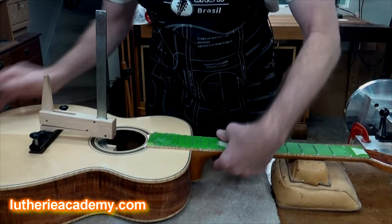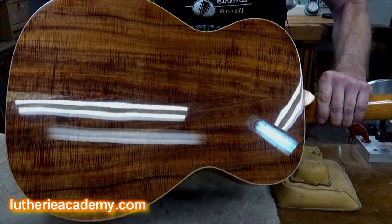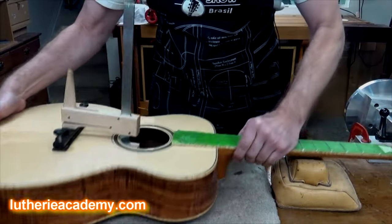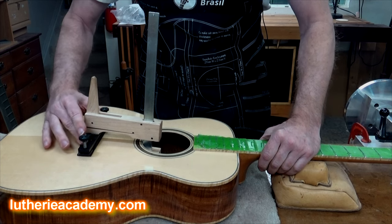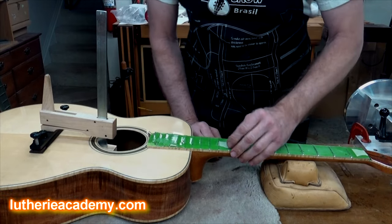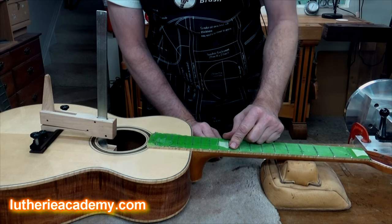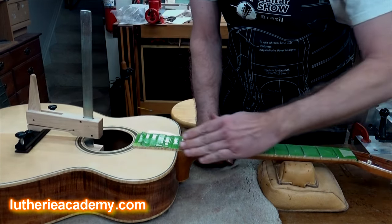Here's a beautiful koa guitar that has just been leveled and buffed out to a high gloss — got a lot of flame and curl in there, looks really beautiful. I'm gluing the bridge on using the LMI bridge clamping system for a steel string guitar, and I thought I'd go ahead and take the tape off the fretboard.